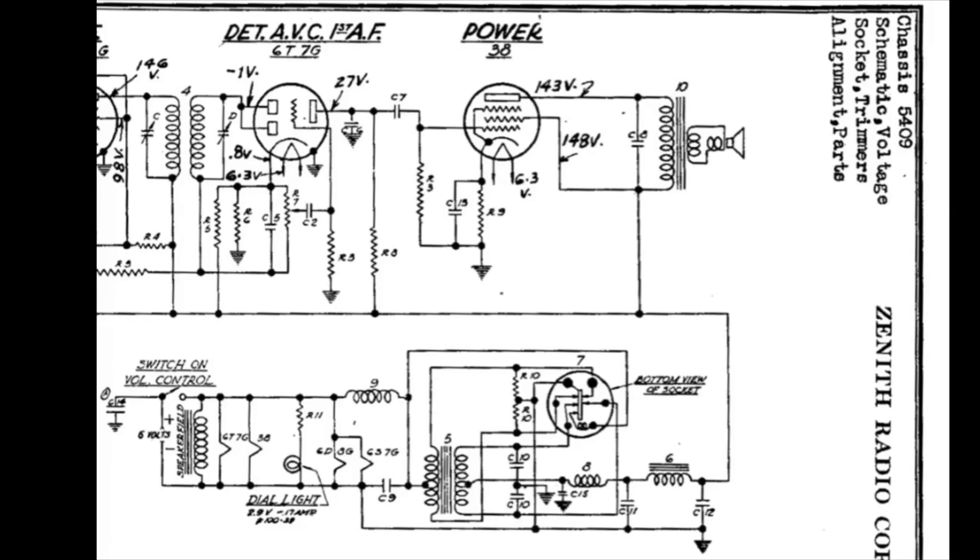Here's a look at the schematic. You can see this particular radio has this kind of oddball configuration where the speaker fill coil resides in that 6-volt string. You'll also notice the on-off switch was in the 6-volt string, so that was reconfigured to be in the primary side of the winding as well.